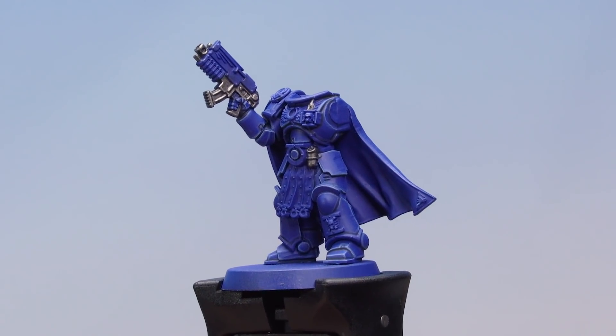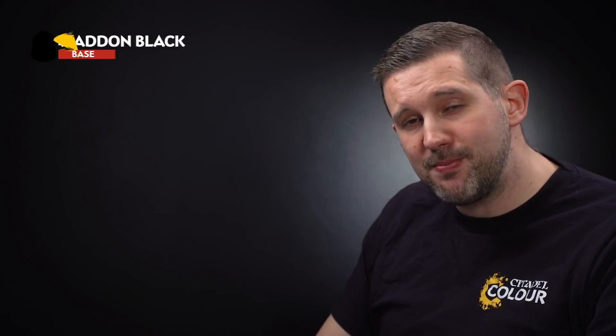That's the blue and the metal sections done on the miniature. Let's move on to the next details and start by painting the black areas — the joints in between Uriel's armour and the casing on his bolt gun. For these areas, we'll start with a base coat of Abaddon Black, then highlight with Eshin Grey and then Dawnstone.